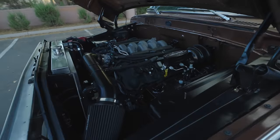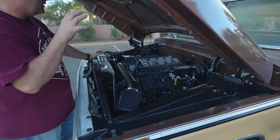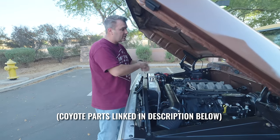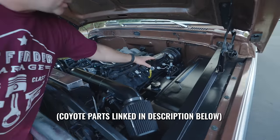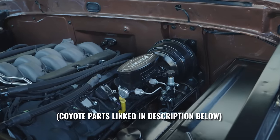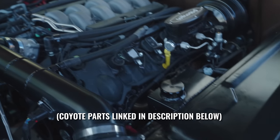Right here is a brand new Gen 3 10-speed automatic crate motor from Ford Racing. We supplied the motor, the drivetrain, our new radiator, our new brake booster package, our windshield washer fluid. A lot of the things that are underneath this hood are things that you can actually just purchase from us to make your own Coyote swap just a little bit easier. All this is brand new under the hood.